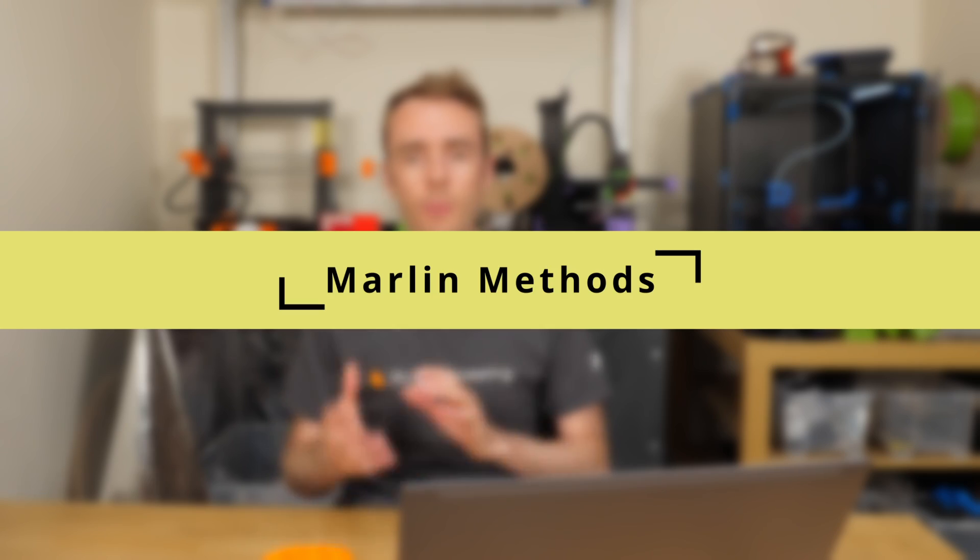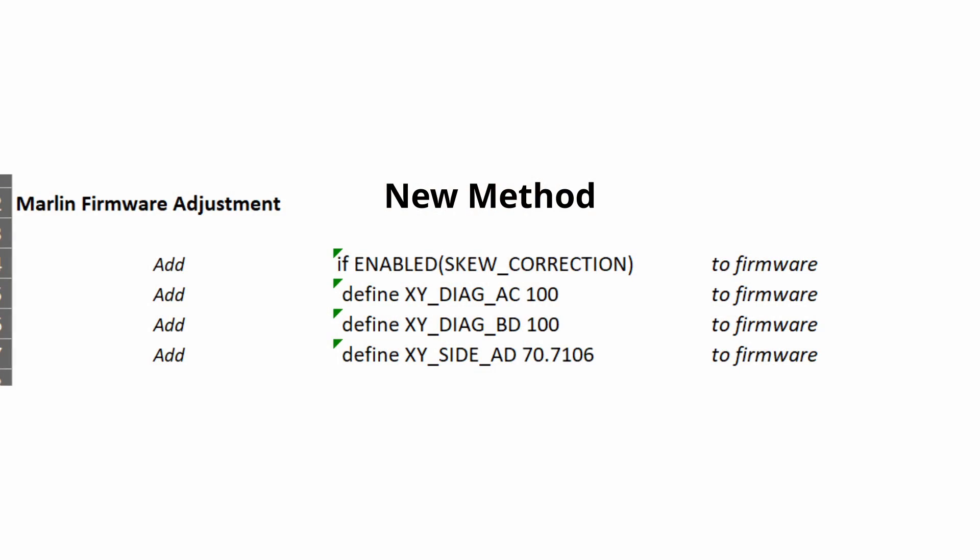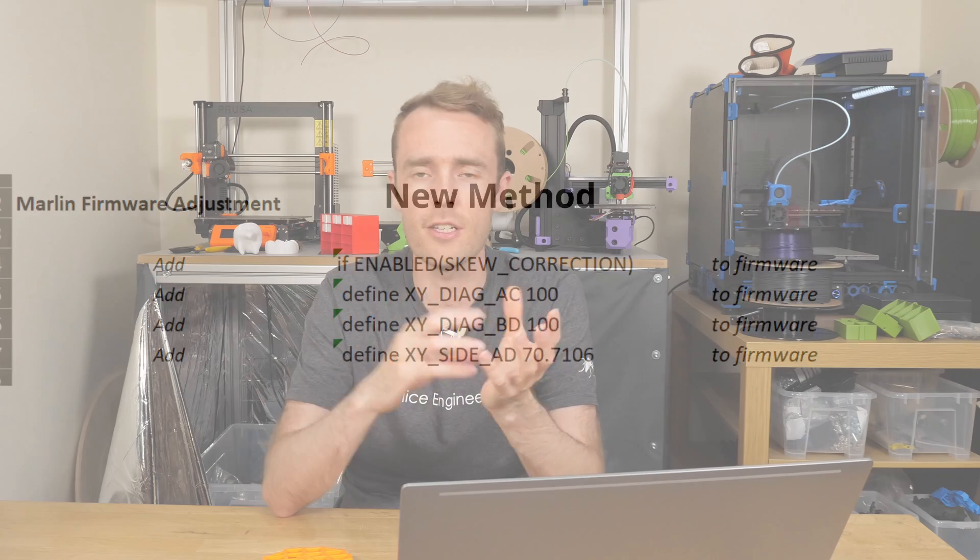One other thing we've changed in the calculator is for the Marlin firmware skew adjustment. Previously it was a single command that you'd have to make sure is in the firmware with skew correction enabled. But there seemed to be a bug in that calculation somewhere — not exactly sure what was causing it. It wasn't very big, only minor, but it was preventing some people in some circumstances from being able to correct their skew sufficiently. So I've changed it over to an alternative skew method, and that should help reduce errors as there's less calculation going on, and it's closer to what the measurements are that you're actually getting off the print.